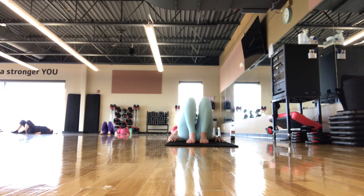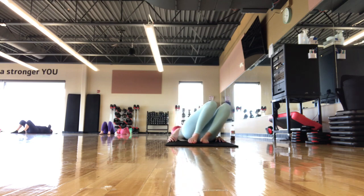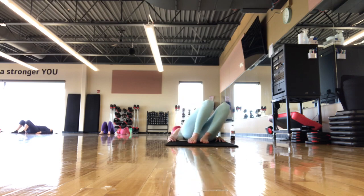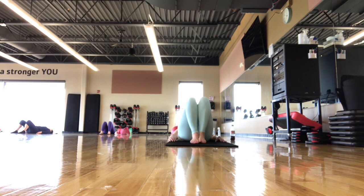Inhaling through your nose and exhaling out your mouth. Take a couple more big breaths here, maybe lift the knees side to side, getting some movement to the spine.